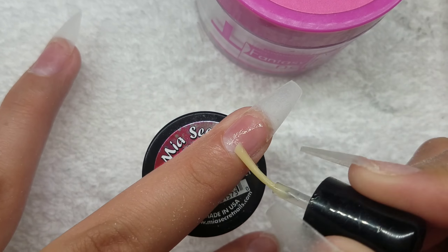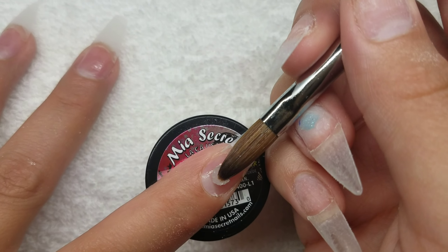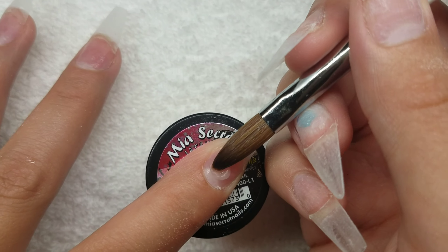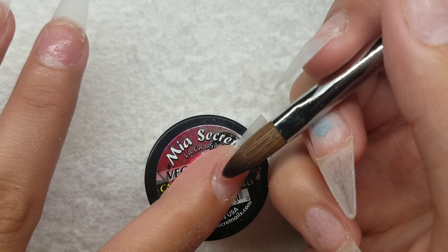I'm adding a small clear coat on the nails just to prevent any pigmentation to my natural nails — just a very small amount to prevent any pigmentation.